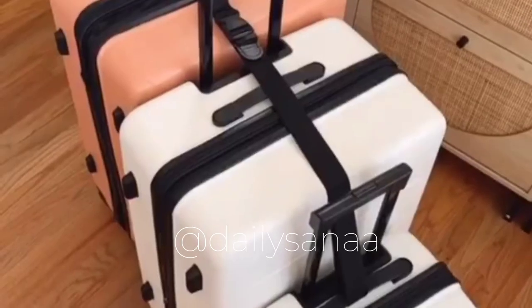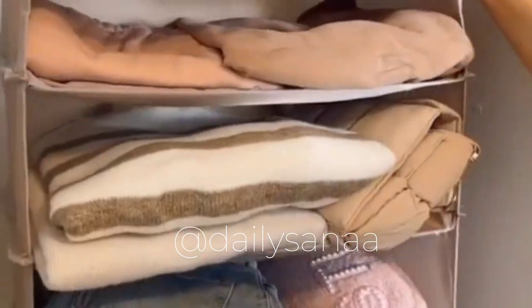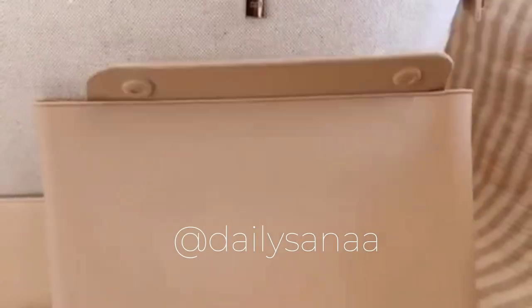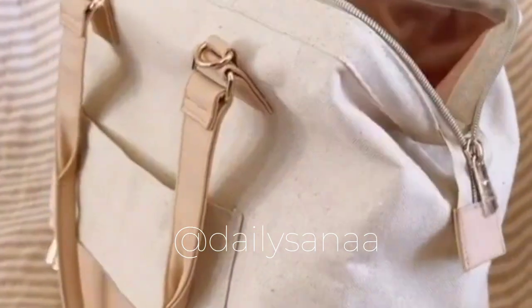This luggage connector goes underneath your luggage handles and lets you pull multiple pieces of luggage using only one hand. This packing cube instantly turns into portable travel shelves making it easy to stay organized when packing and unpacking. This silicone toiletry bag is super durable and lightweight to hold any makeup and toiletry items when traveling.